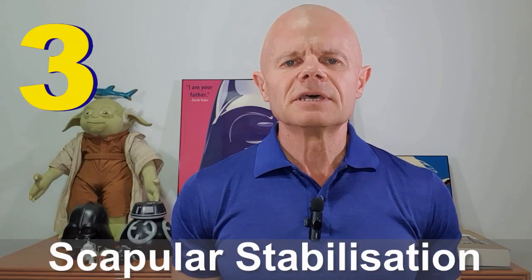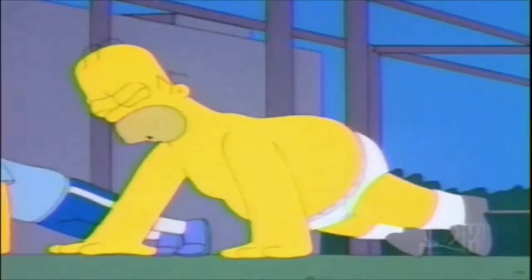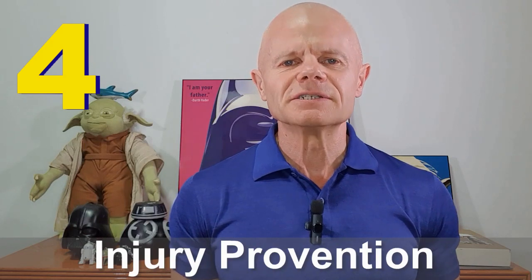Proper upward rotation helps prevent impingement of structures within the shoulder and promotes smooth, coordinated movement. Third, scapular stabilisation: this muscle helps to stabilise the scapula against the ribcage, especially during activities and exercises that involve weight bearing through the arms. This stability is essential for maintaining proper shoulder mechanics and preventing excessive movement or winging of the scapula — think improving your bench press or your press-ups. Fourth, injury prevention: by stabilising the scapula and facilitating healthy shoulder mechanics, the serratus anterior can help prevent injuries such as shoulder impingement and rotator cuff issues, playing a crucial role in the health and function of the entire shoulder complex.